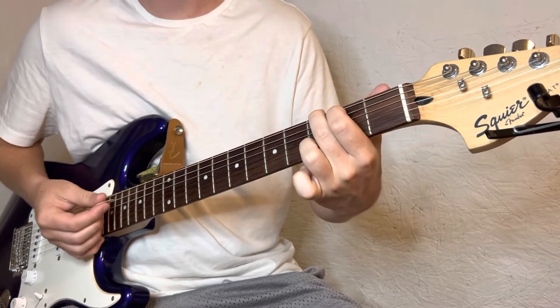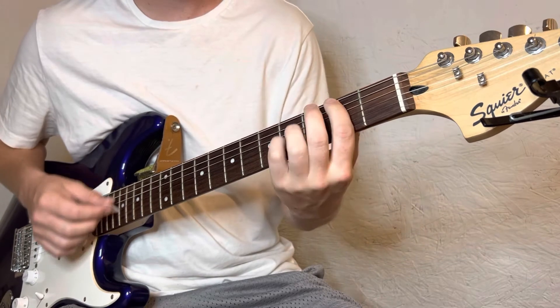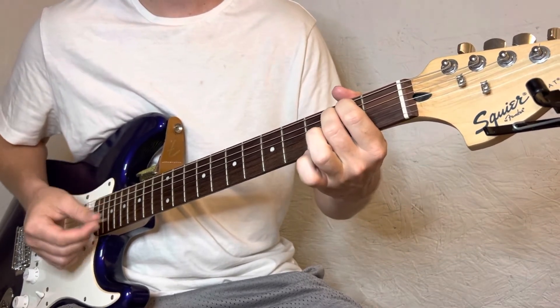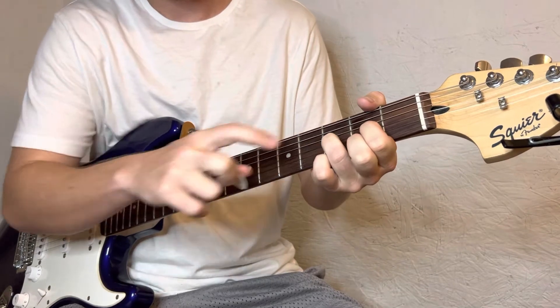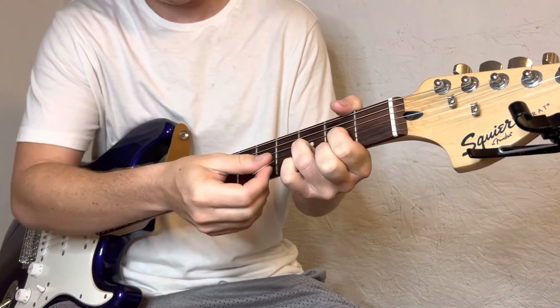All right, so from the top we got the G. Now to a D — ring finger on the B string third fret, index on the G second fret, middle finger on the high E second fret.